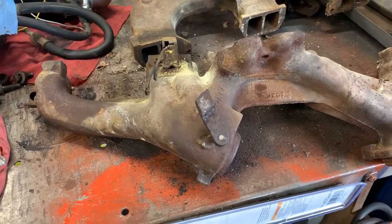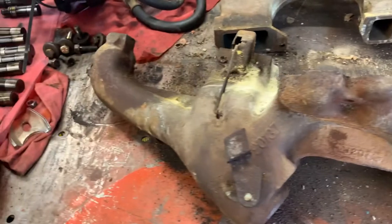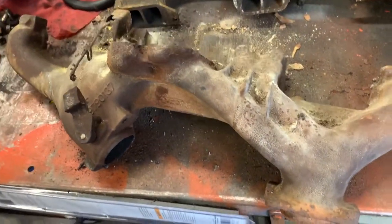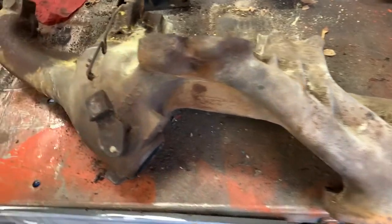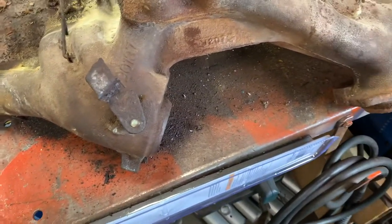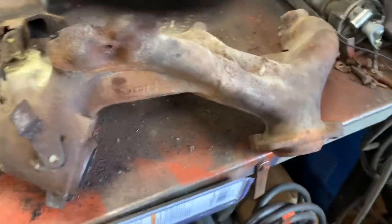Here's the Pontiac overhead cam Sprint six-cylinder dual exhaust manifold. Pretty cool looking. It's like a Tri-Y header kind of thing, I guess. It's kind of a waste that they bothered putting dual outlets on it.